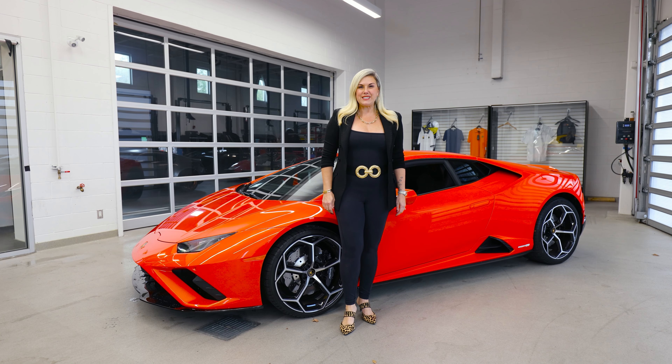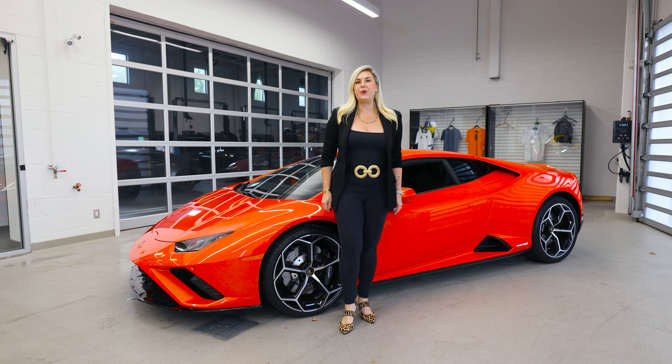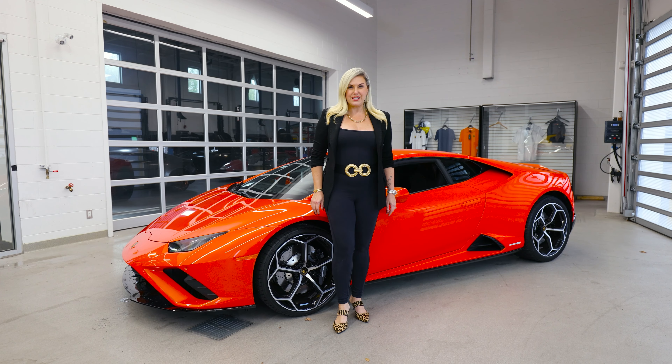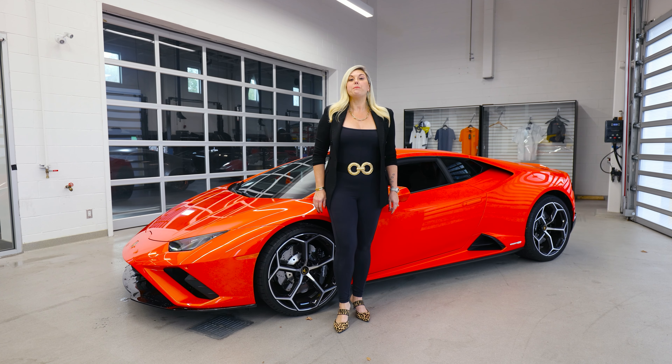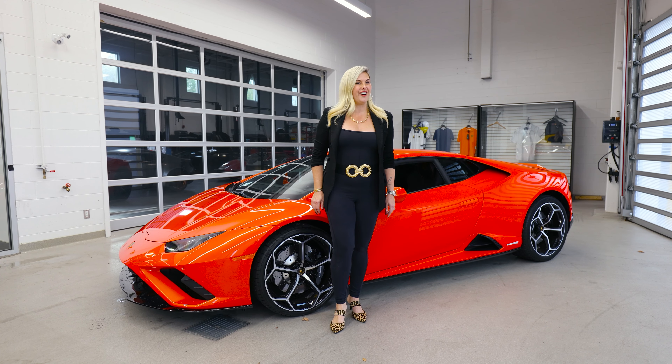All right guys, thanks so much for watching this episode. If there's specific bullsh*t that you want to know, be sure to leave your questions in the comments below and I'll try to feature it in a future episode. And as always, if you'd like to know more about the Lamborghini brand, be sure to make an appointment with me at Lamborghini Uptown Toronto in Vaughan.